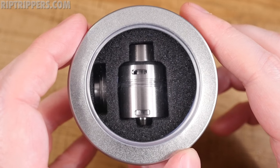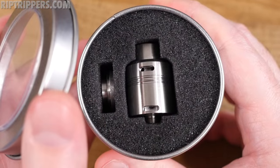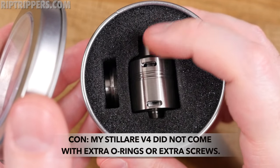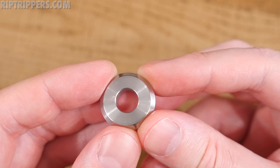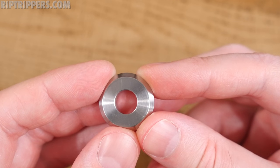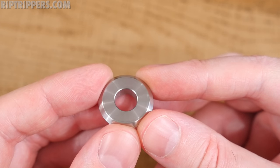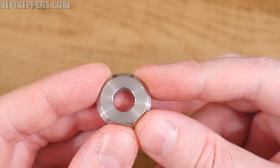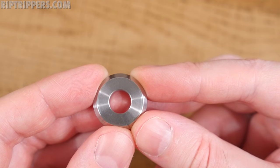Here's the packaging the Stellaire Mark 4 comes in — a metal tin. Pop the lid and inside you've got the Stellaire Mark 4 RDA along with a stainless steel 510 drip tip adapter. It's got a beautiful sheen to it along with the rest of the device — absolutely gorgeous. There are a few scratches on it but that's all my doing; when I first received it, it was mint.